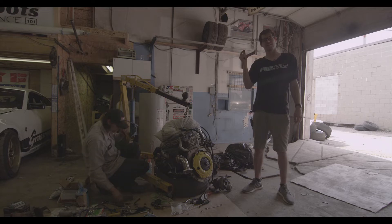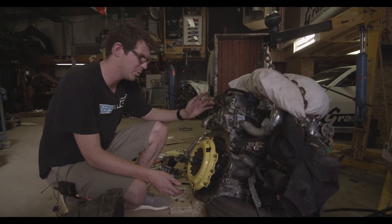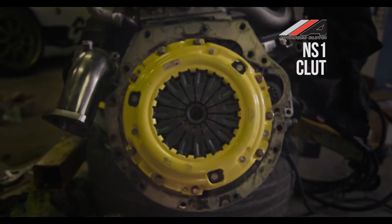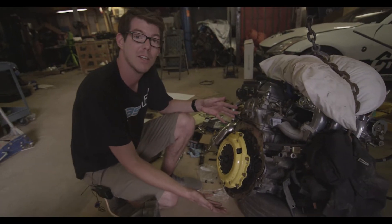Everything on the engine is more or less taken care of, and the last thing we had to do before putting the transmission on was hook up this super sweet ACT setup. Thank you Advanced Clutch Technology — they sent me both a lightweight flywheel, the clutch itself, and the pressure plate. You can see the unboxing on PAS Mag, but more importantly you can see it here on the engine now.